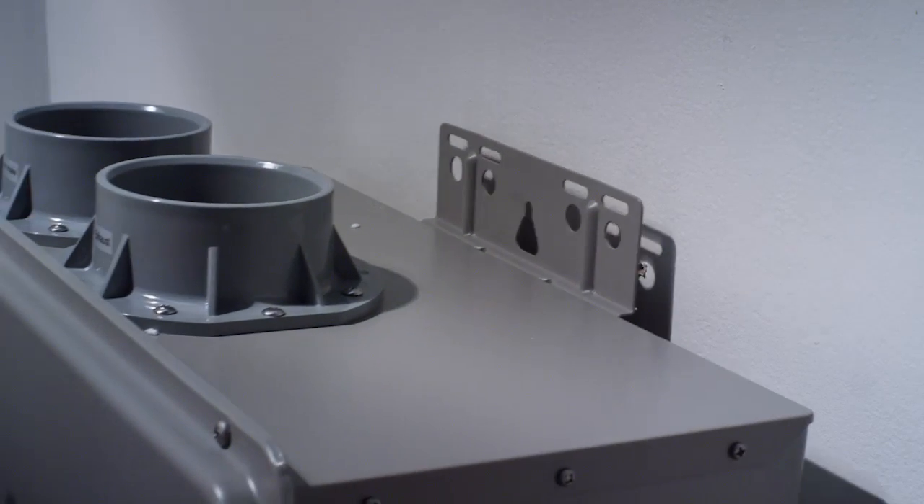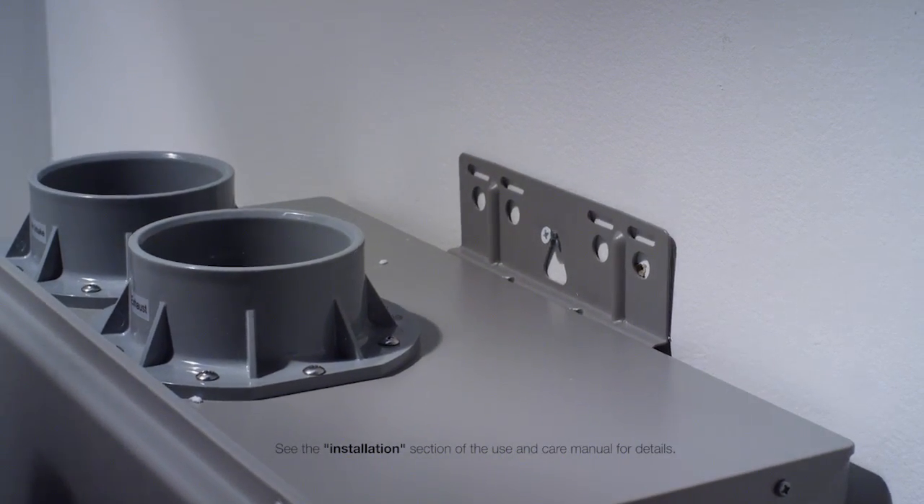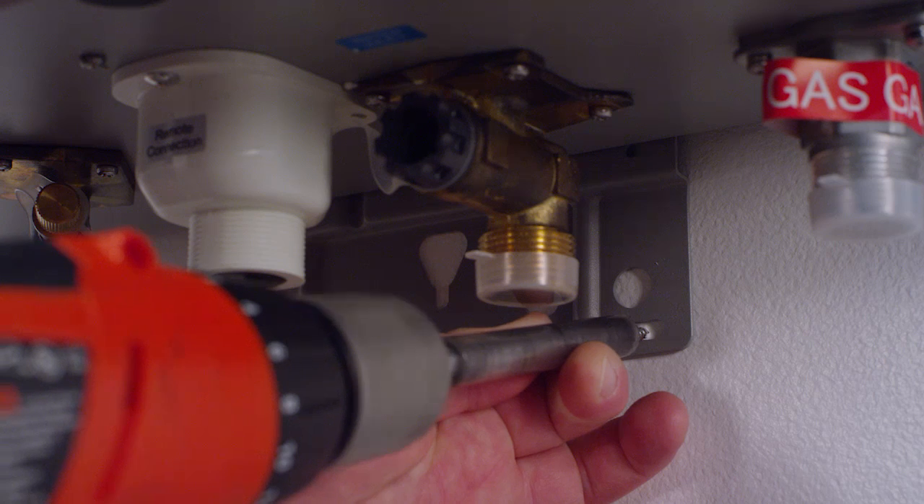Lift the water heater up and align the easy hang slot with the screw and lower into place. Level the water heater and secure with additional fasteners, two at the top and two at the bottom.